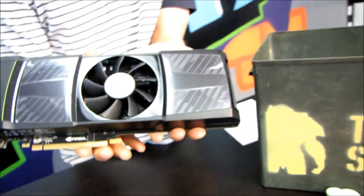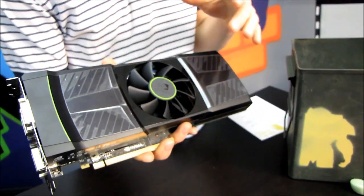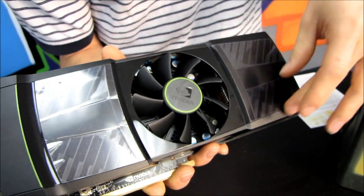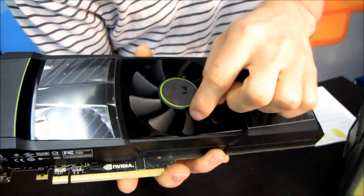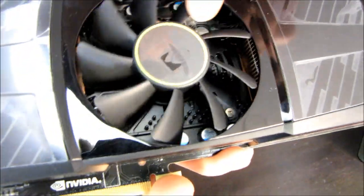The two GF110 GPUs — GF100 was the GTX 480, GF110 is the GTX 580 — so the two GF110 GPUs are on either side of this center fan.